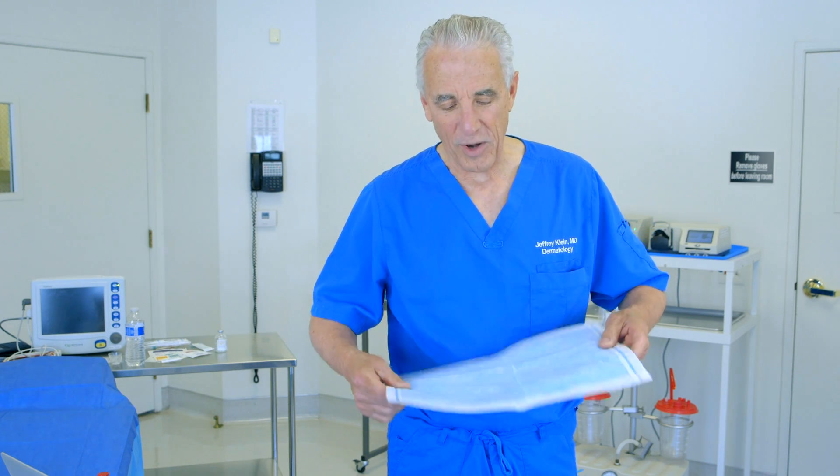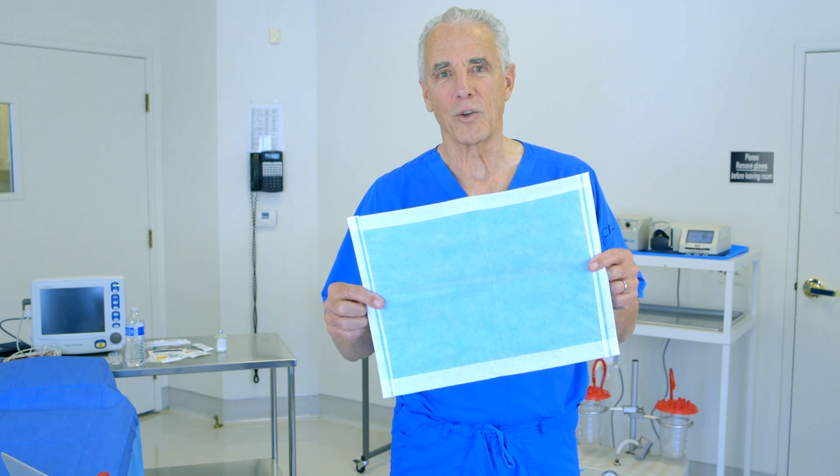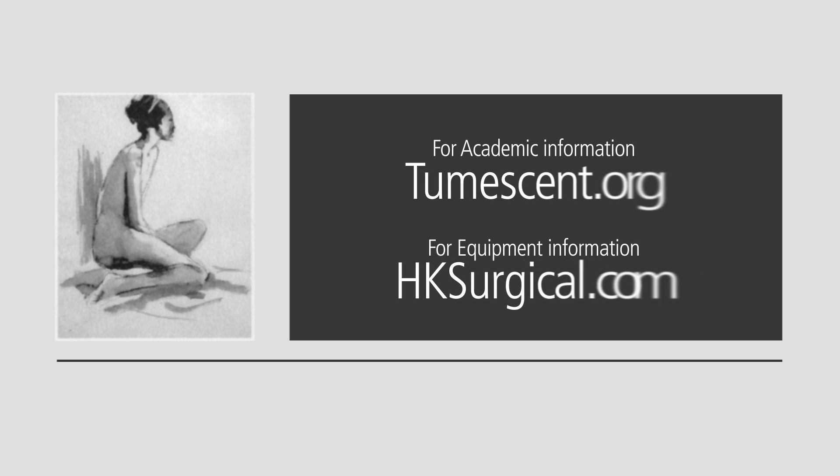So that's the advantage of using superabsorbent pads after tumescent liposuction. If you'd like more academic information about tumescent lidocaine anesthesia, go to tumescent.org. If you'd like information about the surgical devices and tumescent infiltration equipment, go to hksurgical.com.